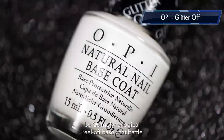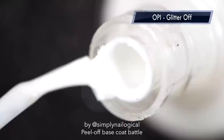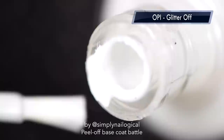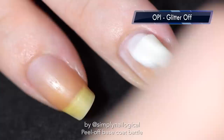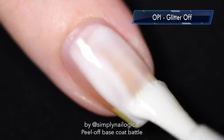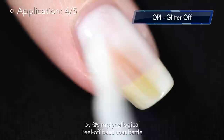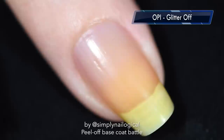Let's try OPI Glitter Off slash Natural Nail Base Coat. I was really confused — do I want glitter off or natural nail base coat? And big surprise, it's glue-based. But OPI was probably one of the first nail polish companies to put kids' glue in a nail polish bottle. I did used to use OPI Glitter Off before I found my current favorite. Compared to all the other glue-based ones in this video, the OPI Glitter Off applies much nicer — they diluted the glue with something so it glides on really smooth. I give it a 4 out of 5 for application, and drying time was 4 to 5 minutes — a lot better than the others.